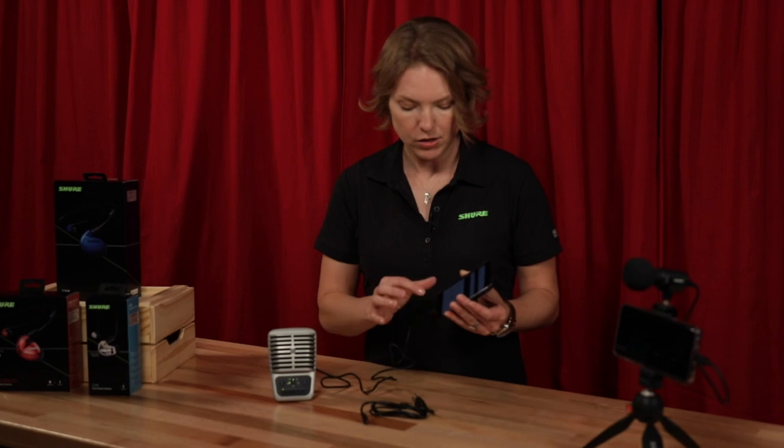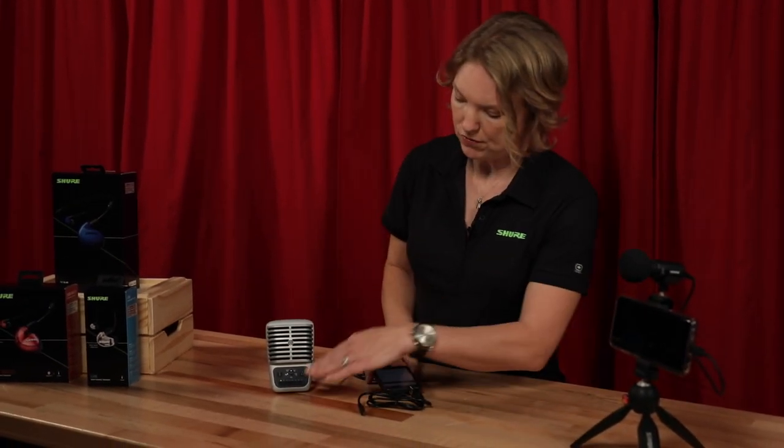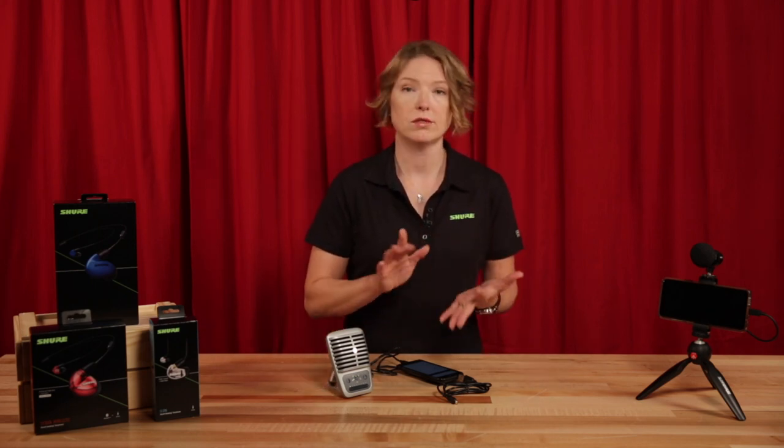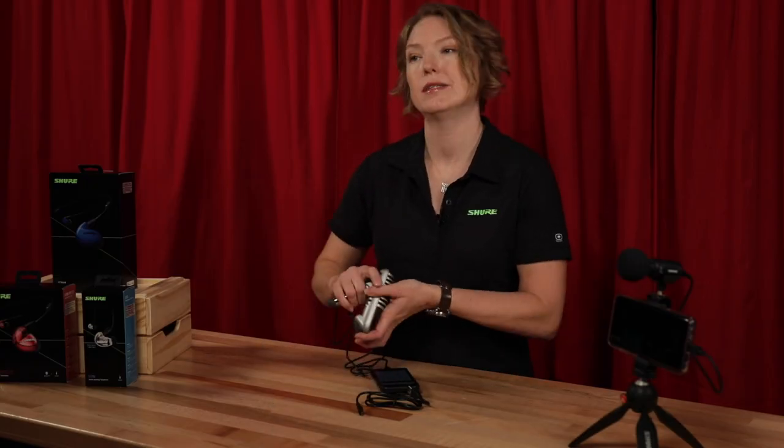it's called the Motive app — you can actually configure the microphone from the app or on the microphone itself. So it has five DSP presets for different applications: speech mode, instrument mode, there's a flat mode, and you can also monitor in real time on the back by plugging in a set of headphones.